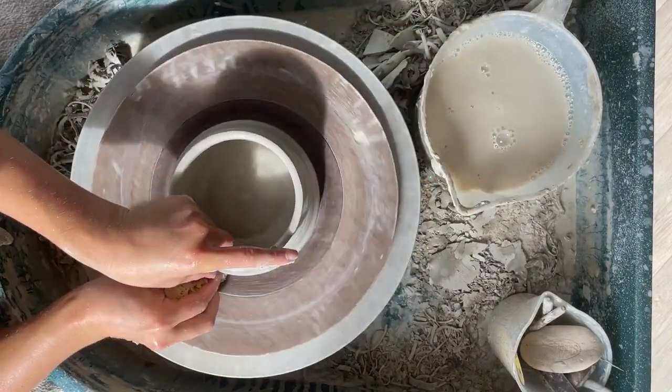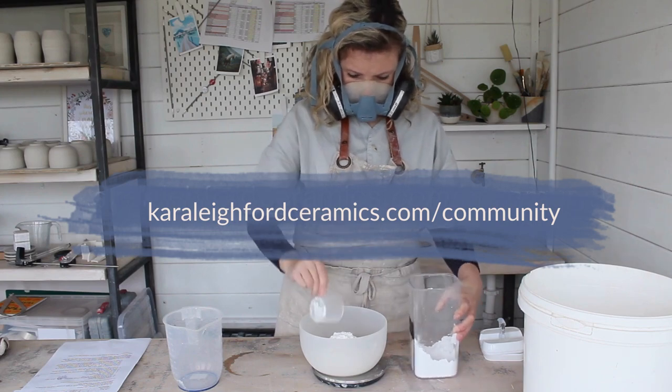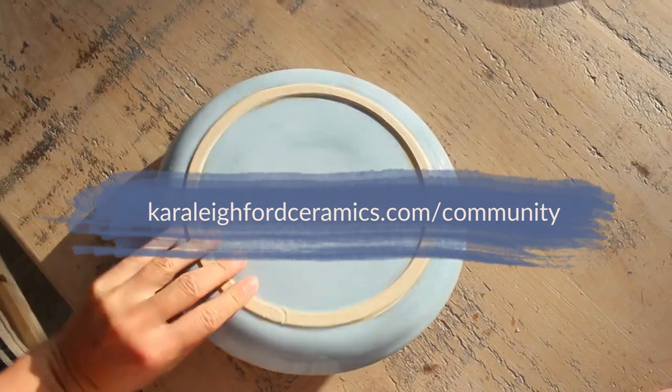To get personal help from me on your own pottery journey, check out my Pottery Club where you'll get detailed tutorials, tips, tricks and loads of recommendations as well as a supportive community. The link is below this video.